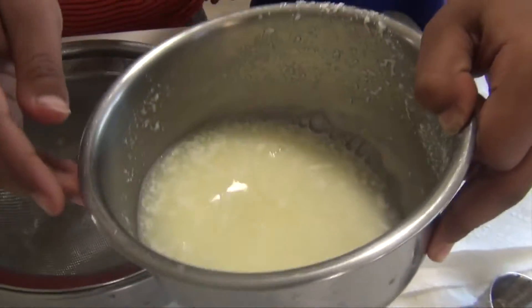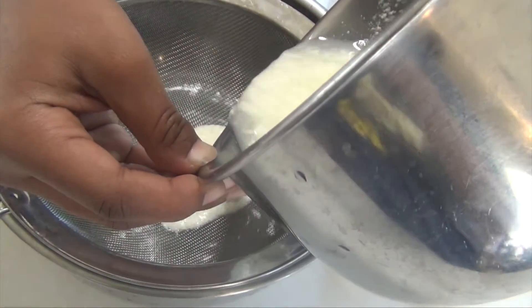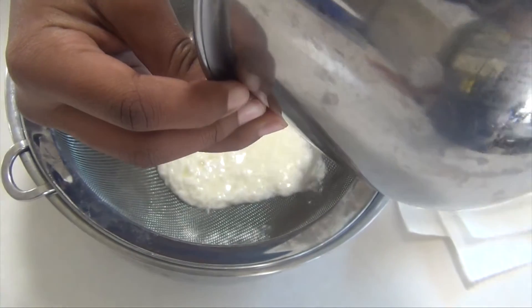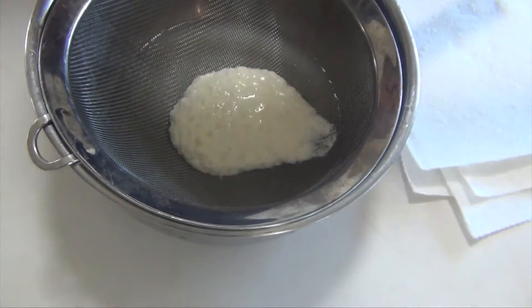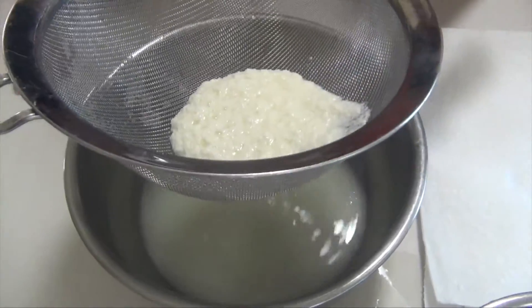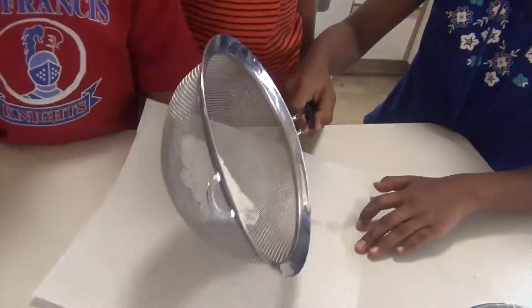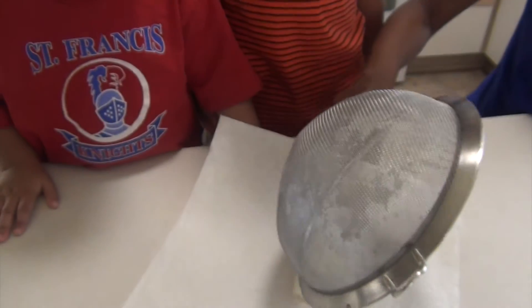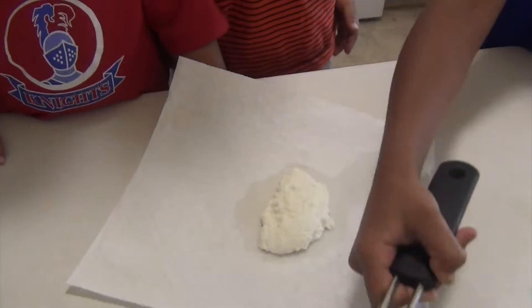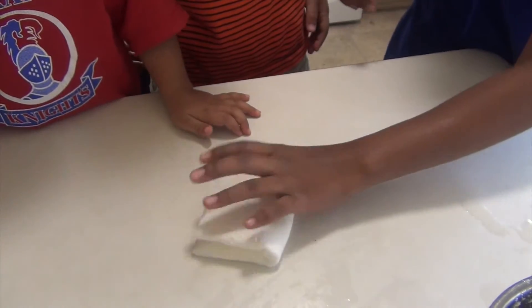Make sure you have a bowl under your strainer. You need to get as much liquid out as possible — you can see there's a bunch of liquid in there.